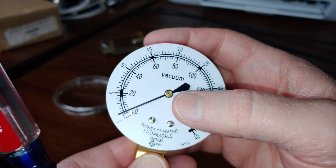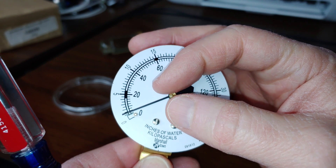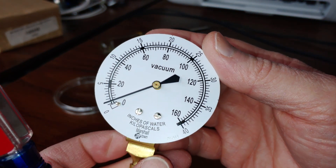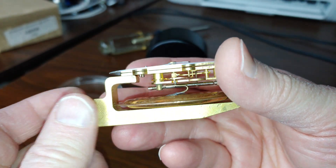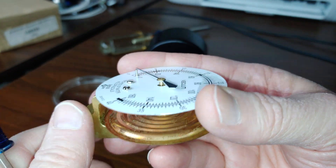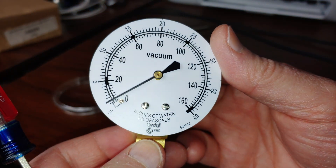There also might be a way to fiddle with the needle per se, but that was too much of a hassle for me to look into. I simply went in and put the correct pressure on the wire so my needle would sit at zero.